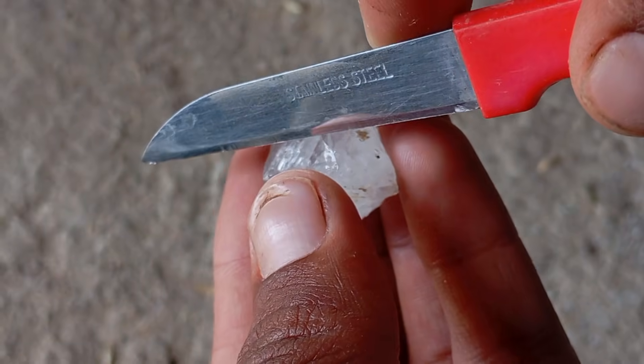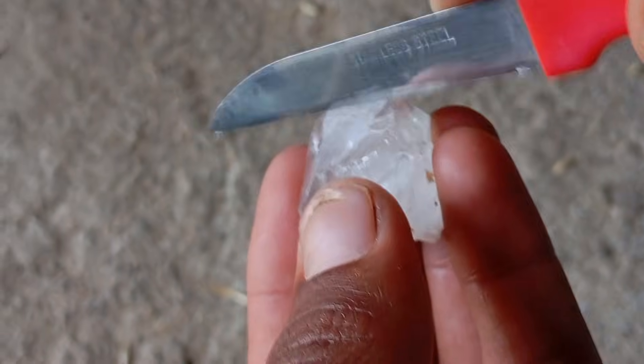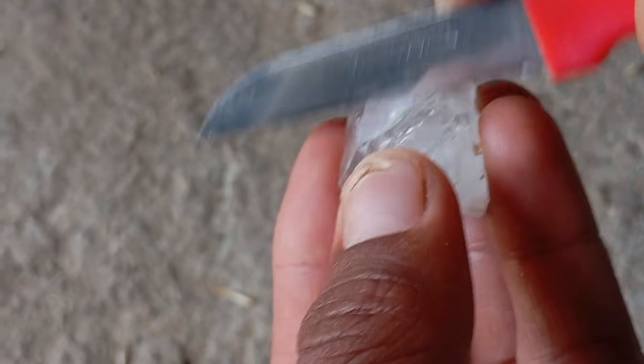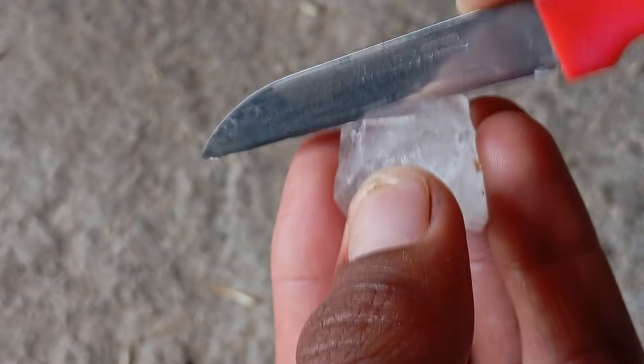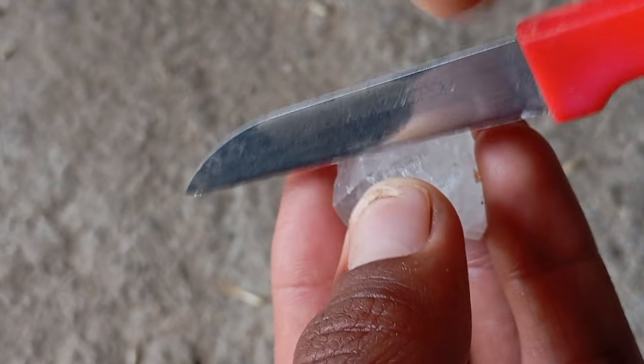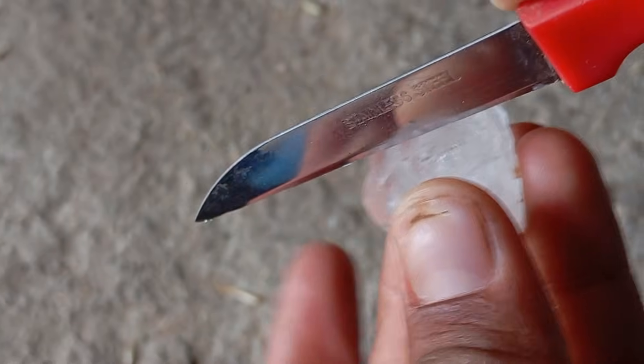Number 1: The principle behind the Scratch Test. The concept is simple. If your stone is scratched easily, it is not a diamond. If your stone can scratch glass or metal, it might be a diamond. Diamonds are extremely tough — their surface should remain intact, sharp, and unmarked after the test.